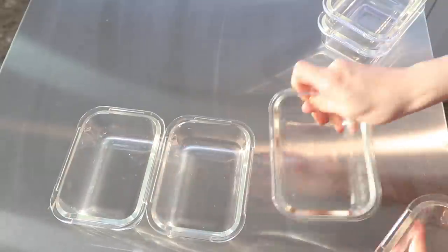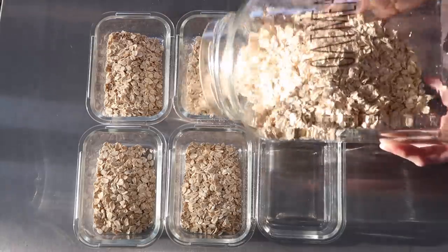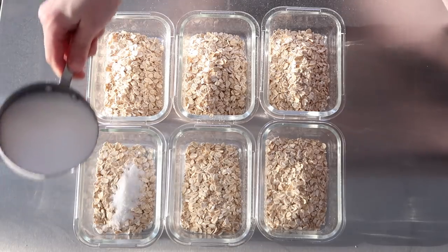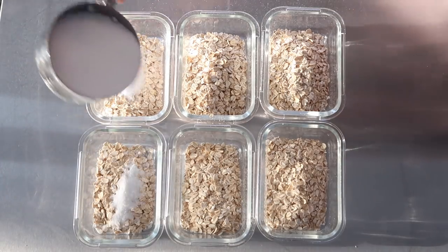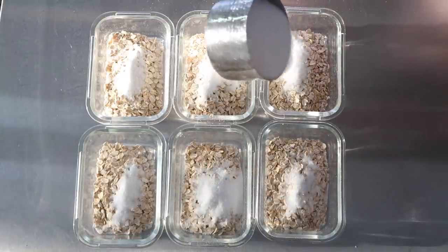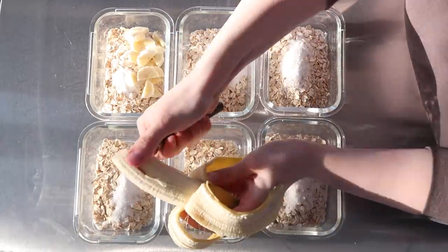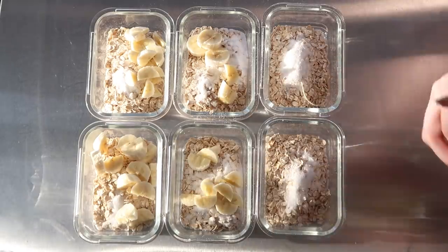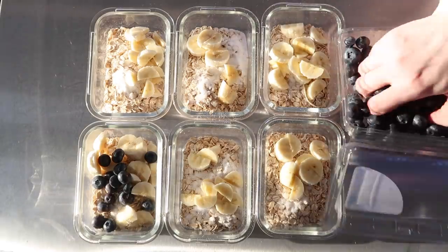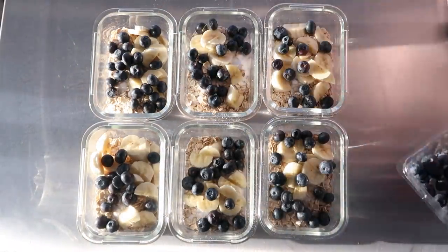The next thing I put together was some overnight oats, and this is so simple. All I did was shake a little bit of oats into each container, then added regular sugar — you can use any kind of sweetener, even honey or maple syrup. You can top it with anything you want; I used some bananas and some blueberries. You want about one part oatmeal to two parts milk. Just let them sit overnight and they're ready to go — they have a couple of days in the refrigerator and they're a nice grab-and-go breakfast for anyone in the house.